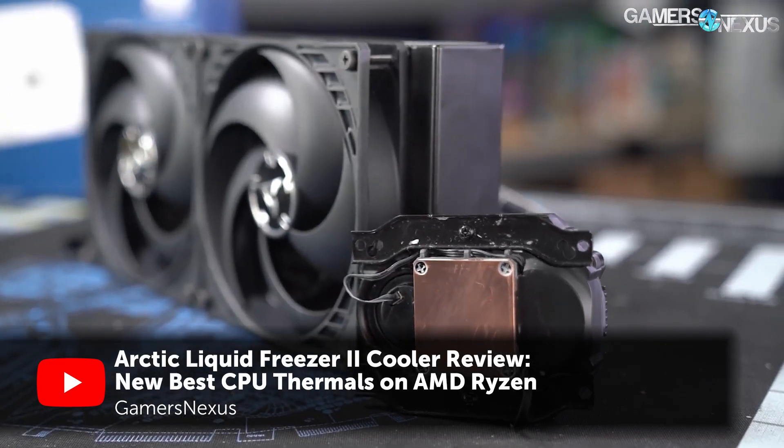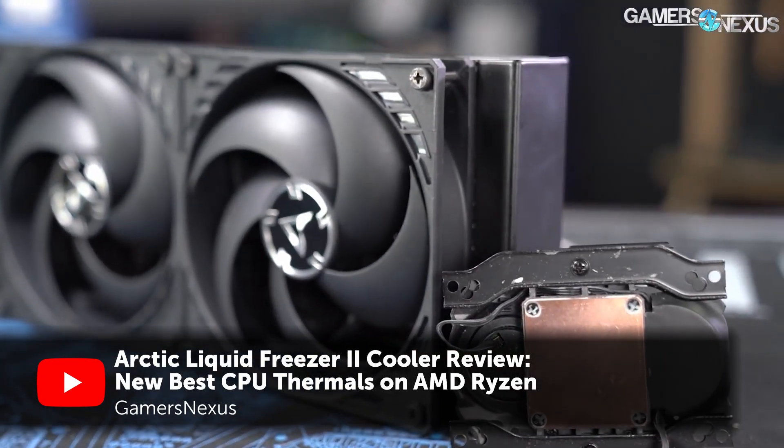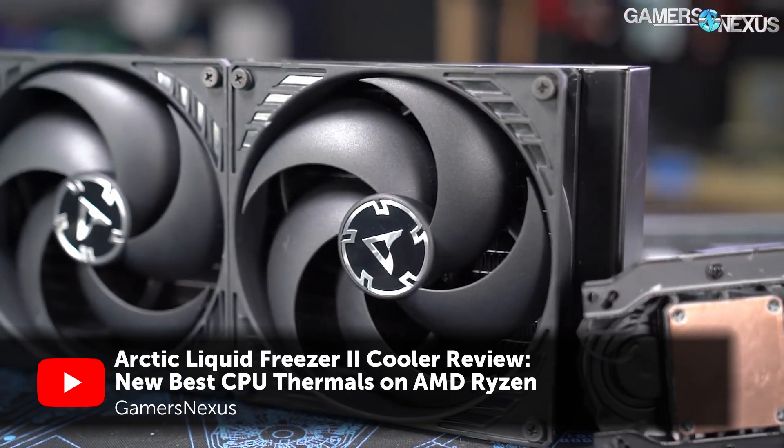That said, given that most other outlets and YouTubers had good experiences with the cooler, as well as you guys constantly giving me crap about it, I needed to find out the truth. Was this a design flaw or did I just have a bad unit? So I reached out to Arctic again.